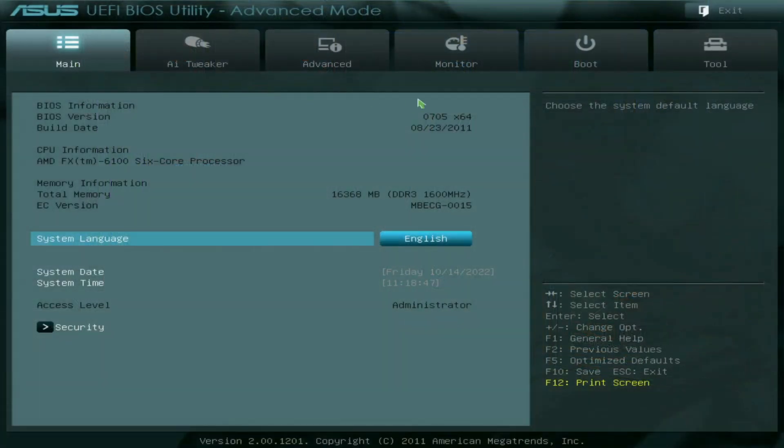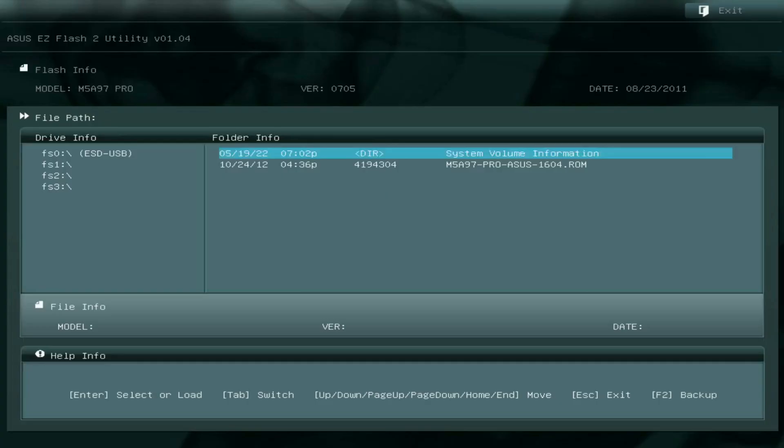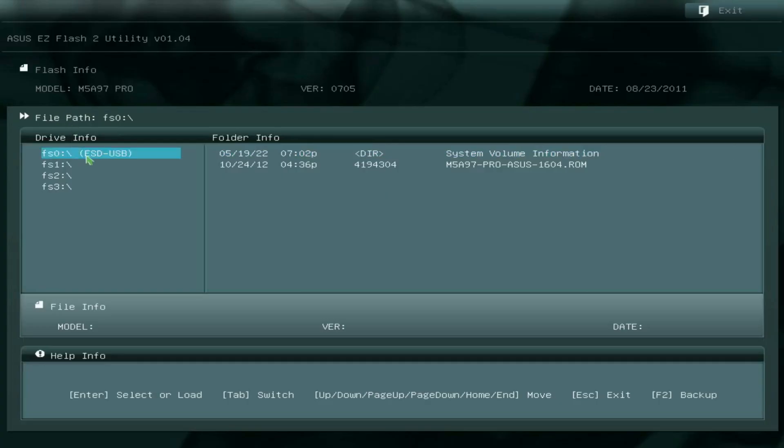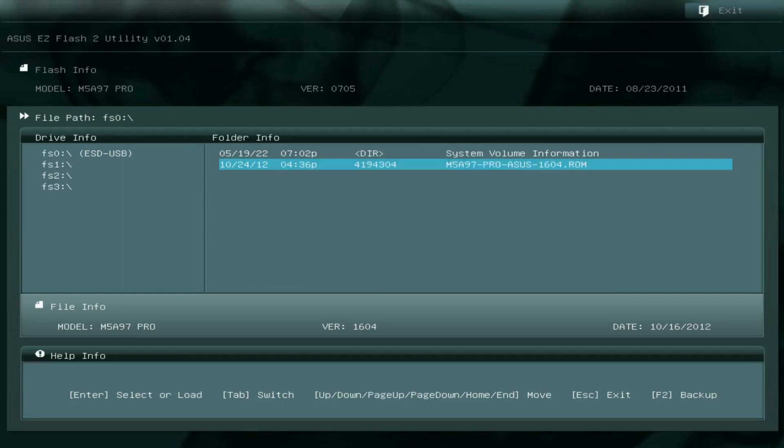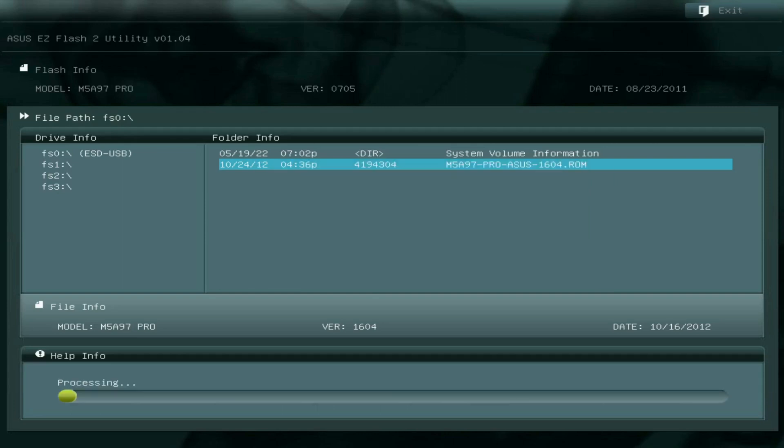The process wasn't that difficult at all. All we had to do was go into the BIOS, find the feature for the easy flash — which is what most motherboards have — download the latest BIOS and put it on a USB stick, insert it into the machine, and then select that ROM file from the BIOS flash system and tell it to flash the BIOS. Sometimes flashing a BIOS can take a bit of time, but you will get a progress bar, and once it's finished it will reset the machine and everything should be good.